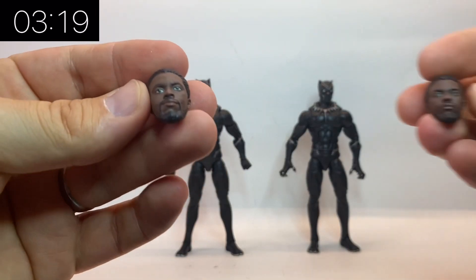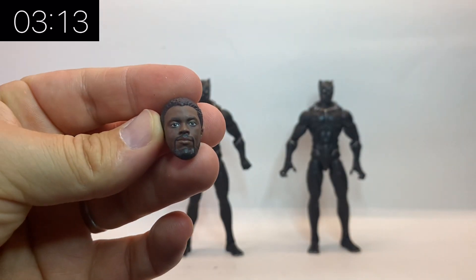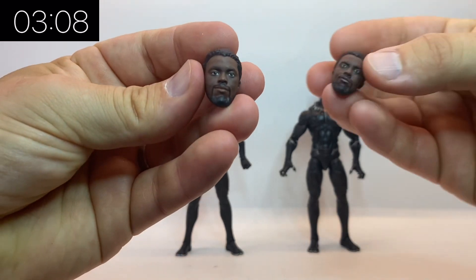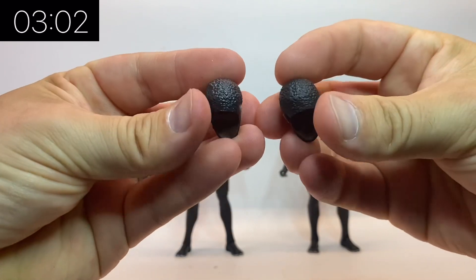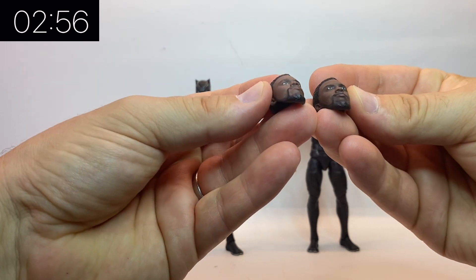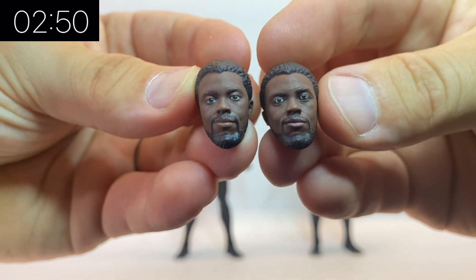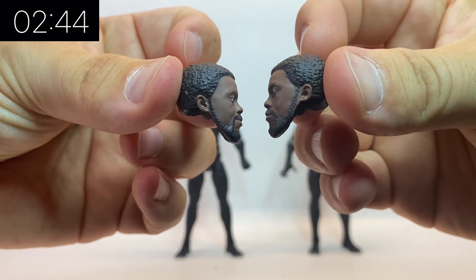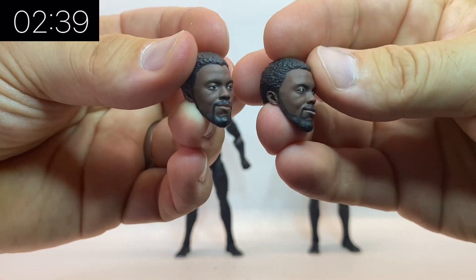We have had this head sculpt before, and we've had a variation of it — this is the variation where he's got a more stern face, which came with a different release of Black Panther. The old version is on the right-hand side and the new version is on the left, and as you can see there are really very little differences. So if you haven't picked up this Black Panther suit previously, this is an ideal time to pick one up. If you do have one of the older versions, you don't necessarily need to pick up this Legacy Collection version because they are pretty much identical.